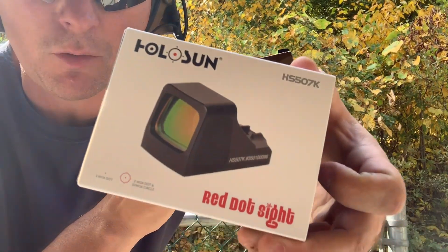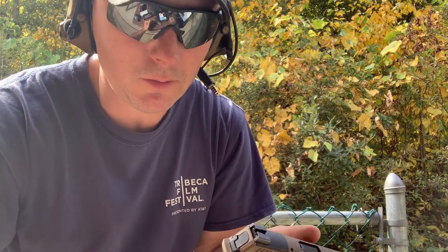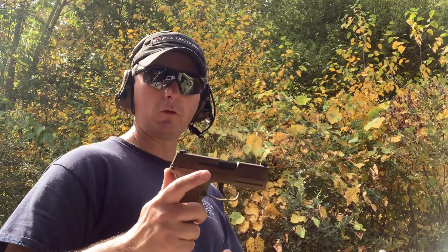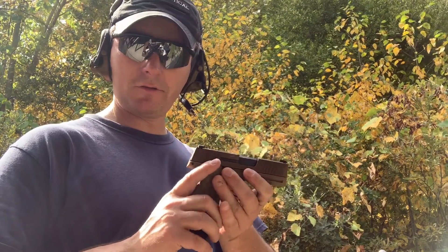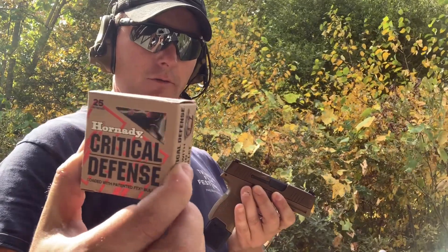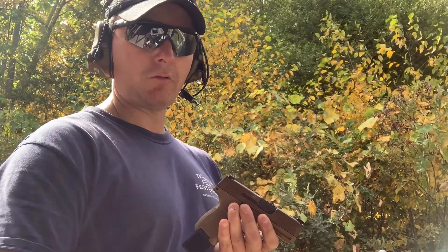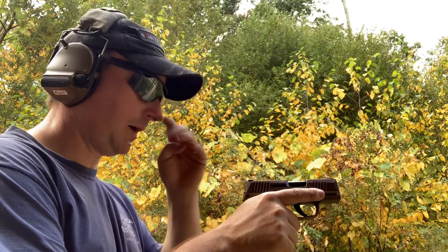I picked up one of the original Holosun 507Ks — the one before the lawsuit with Trijicon — supposed to be a little more durable than the newer X2 variation. I'm going to shoot it with and without and see how it shakes out. For accuracy testing I have some Gold Dots, though that's not what I carry. As I understand it, 124-grain +P Gold Dots are a no-go in the shorter barrel — they travel too fast to expand. I carry Critical Defense, which expands better. I'll do a six o'clock hold on the top bullseye.